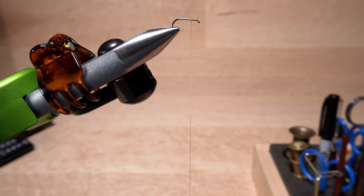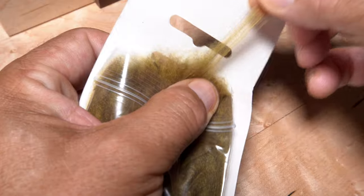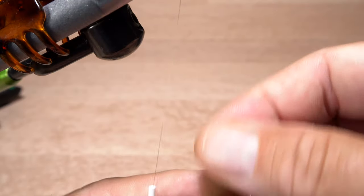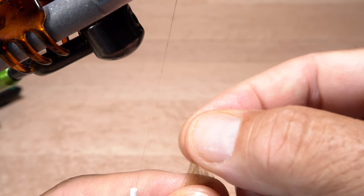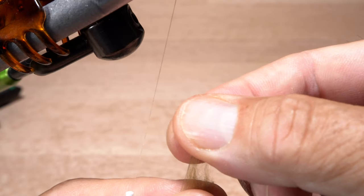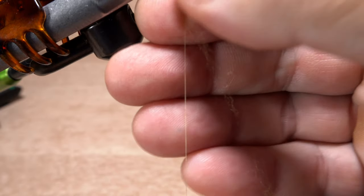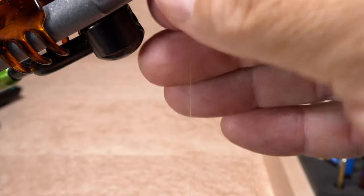Pull down on your bobbin to expose about three inches of tying thread. You can use whatever dubbing you like here, but for me super fine is the way to go — this is a nice olive color. Place a small clump in the fingertips of your left hand, which is holding the bobbin, squeeze the dubbing tight and pull straight up on the top end with the fingertips of your right hand. This will get the fibers oriented roughly parallel to your tying thread. Twist the dubbing onto the thread to begin creating an extremely thin dubbing noodle.